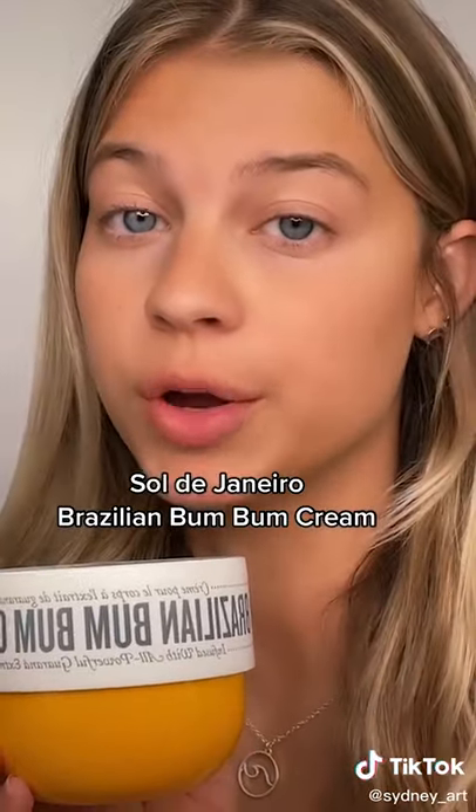Next up is Sol de Janeiro Brazilian Bum Bum Cream. I've been out in the sun a lot and my legs were very dry and ashy. After I shaved I put this on my legs and they were glowing — they smelled like a tropical beach goddess and they are still smooth and it's been days.